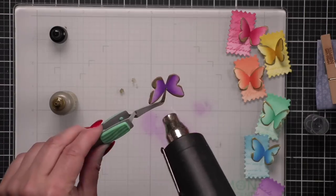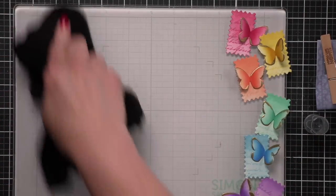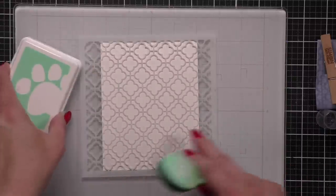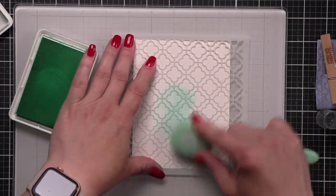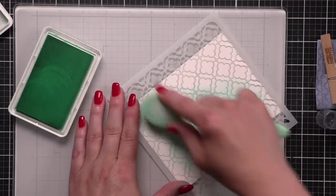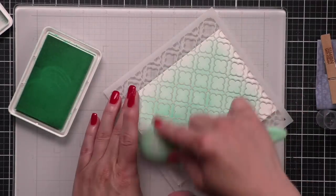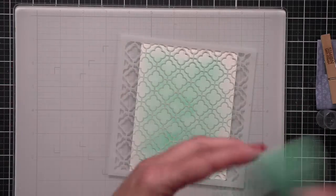Next we're going to take a four-and-a-quarter by five-and-a-half inch panel of smooth white cardstock. We're going to use my favorite tin tile stencil from Simon Says Stamp and, starting in the middle with Tide Pool ink, apply that mostly to the center working out to the edge. That's going to ensure the edges are nice and light and the concentration of color is in the center.